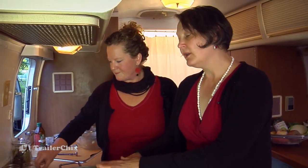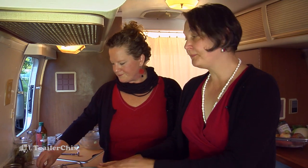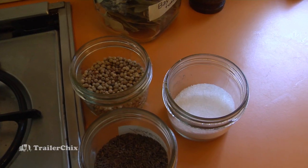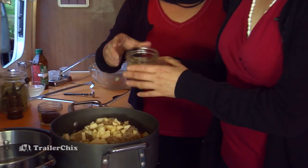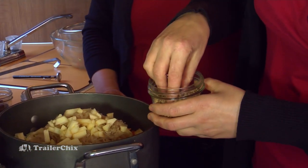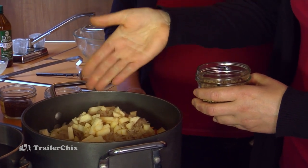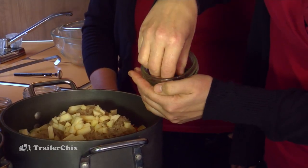We'll just add our seasonings and then we're going to cover all the ingredients with water and let it simmer for 45 minutes. Our seasonings are some white peppercorns — about a half teaspoon, or you can just eyeball it. Then we have some allspice — these are the whole allspice berries.